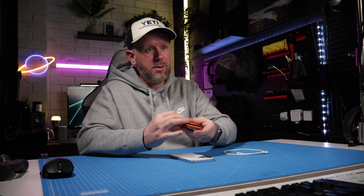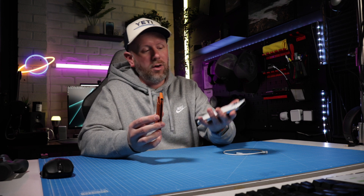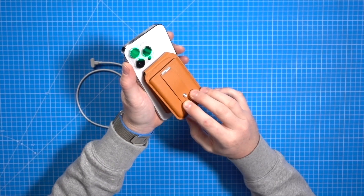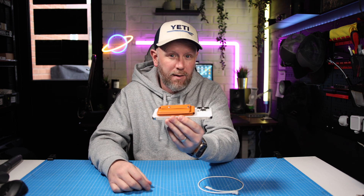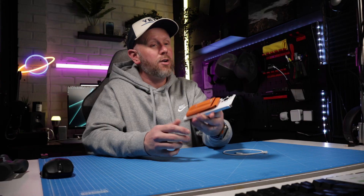Overall I've been really impressed with the features this is packed full of. It magnetises on, you've got the finger loop, you've got three card capacity, you've got the stand built in, and the fact that it is compatible with the Find My network is brilliant. It's one of the first wallets out there that isn't Apple that can do that. If you're going to buy an Apple wallet accessory, this should be very high on your list of MagSafe accessories to get with your new iPhone.